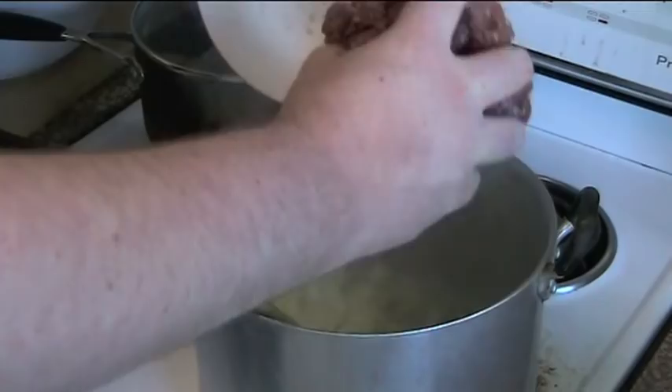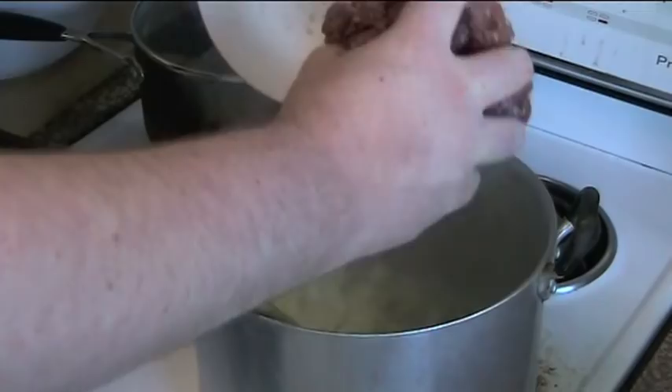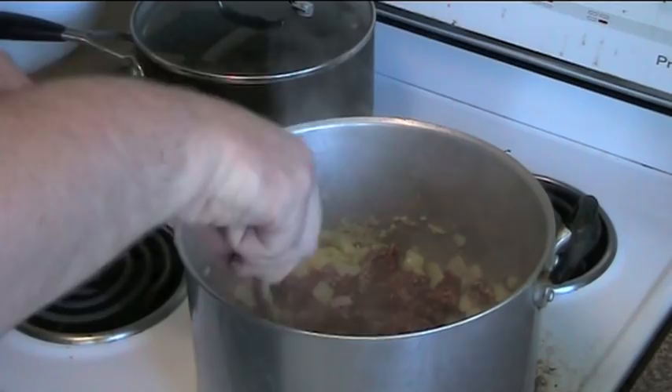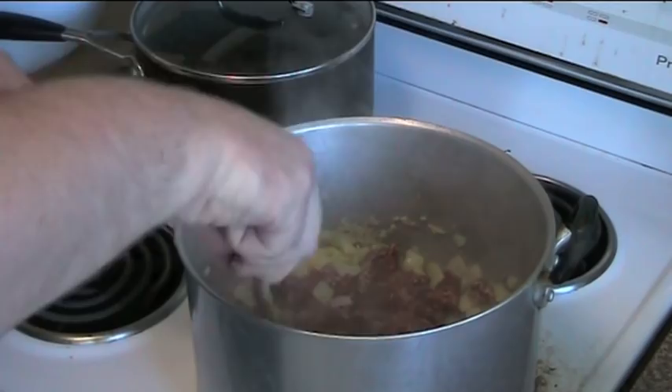I'm using some fairly lean ground beef — beef mince — so I'm just going to toss that straight in. About 500 grams, half a kilogram. Using the wooden spoon, we're just going to break it up and mix it through until it's nice and brown. Our beef's browned up very nicely.